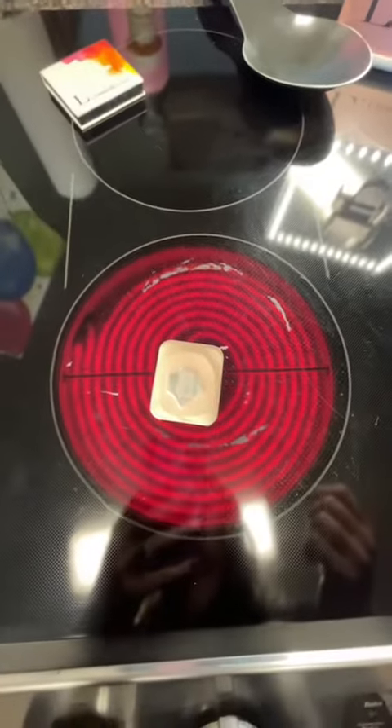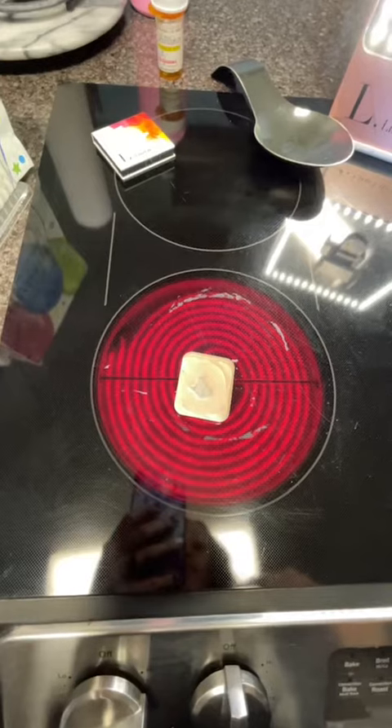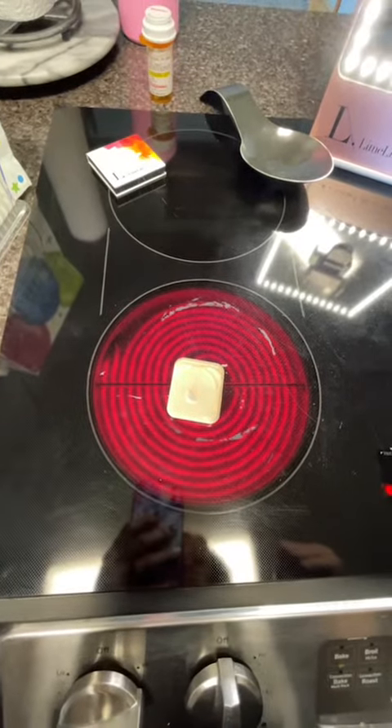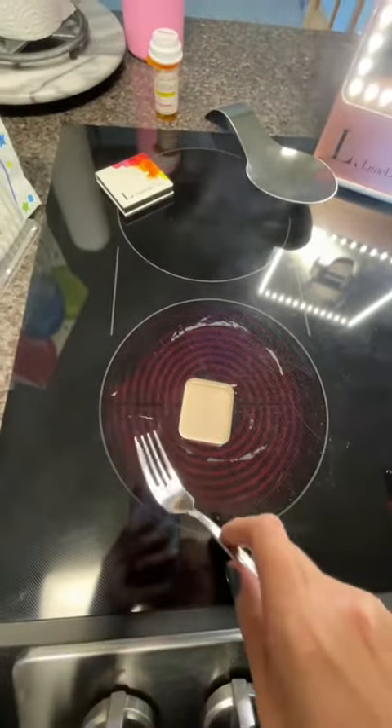Do you see how that's melting? It's going to melt down the sides and go back flat. So you can literally use every single drop of your foundation. You don't want to boil it — just enough to melt it — and then it's going to set right back up.